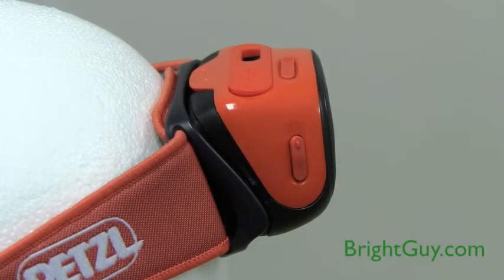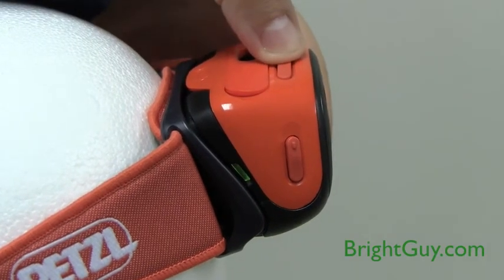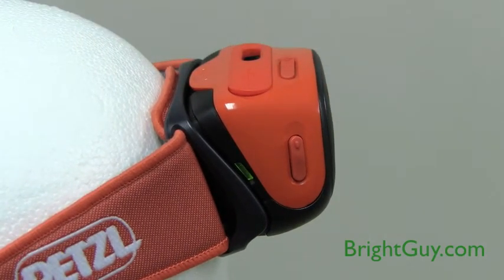The Petzl Tica R Plus headlamp has an energy gauge to let you know how much power is left. When the light is green, the battery is at 66 to 100%. When the light is orange, the battery is at 33 to 66%. When the light is red, the battery is at 0 to 33% charged. When the light is blinking red, that means it's in reserve mode, which will give you 25 lumens of output for one hour.